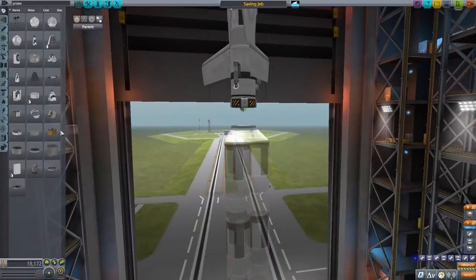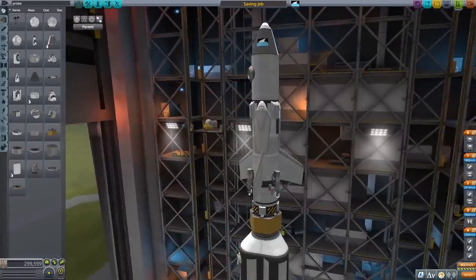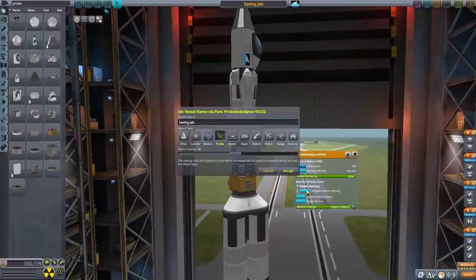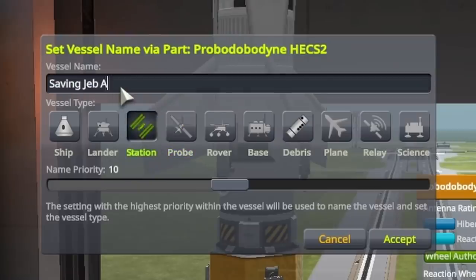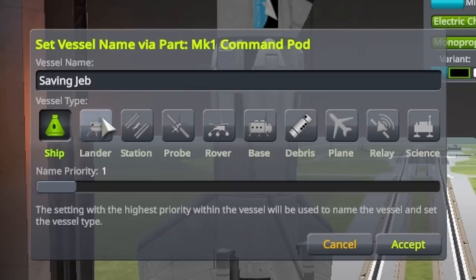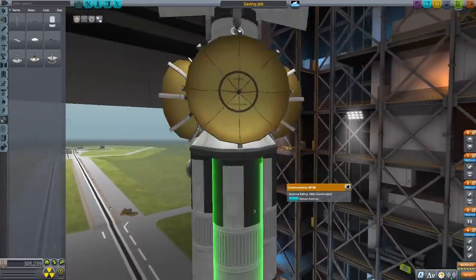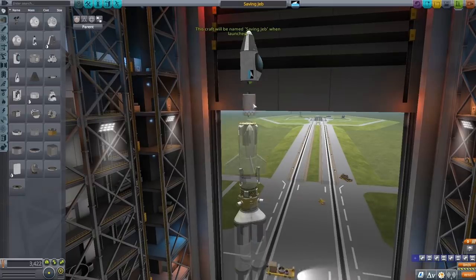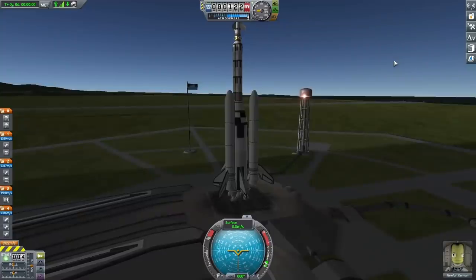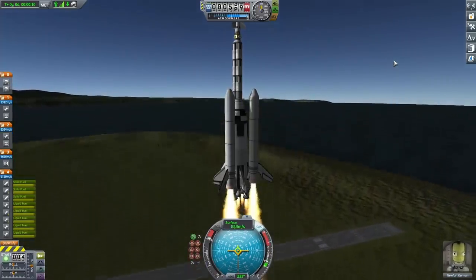Back in the vehicle assembly building I made several changes. First, I added a probe so I can track the second stage in orbit — I can actually delete the separate battery now since that probe has the same battery capacity. I moved my solar panels from the lander down to the second stage of the rocket. I also set the stage names properly: the lander is called 'Saving Jeb Air' and the top part is 'Saving Jeb' so I can tell them apart in the air. I added three antennas — they looked nice symmetrically — added more fuel to the last stage, and put RCS thrusters on for fine orbital control.